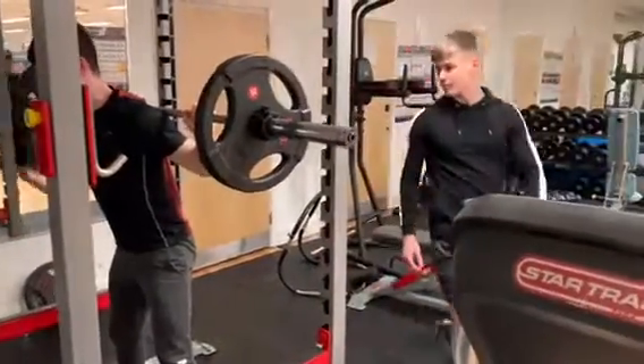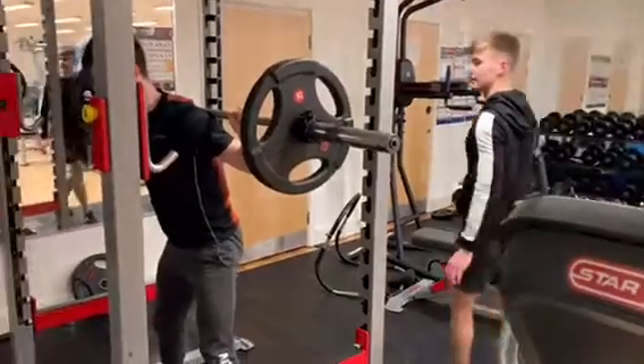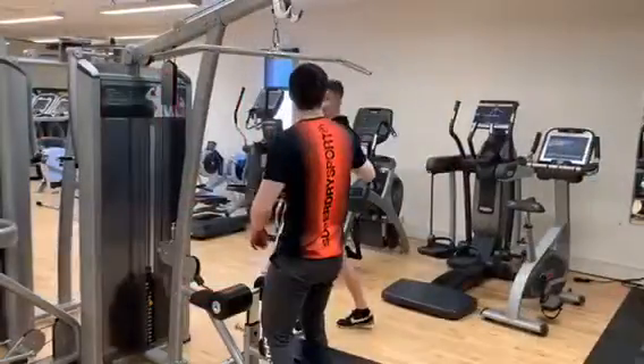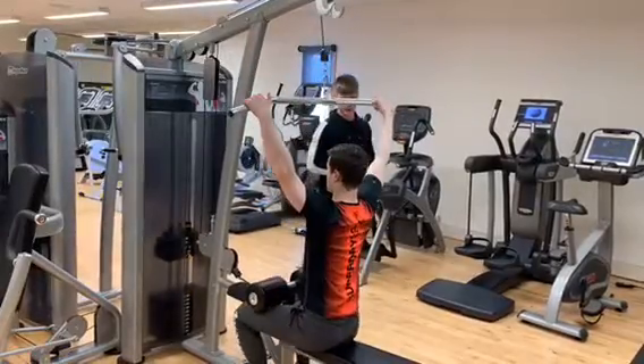Keep that chest up. Excellent. And two more reps. This is good. Remember that breathing — exhale all the way up. Good. One more. Remember the breathing. Good, we're getting to the rack position and on we go.